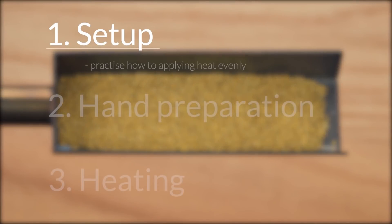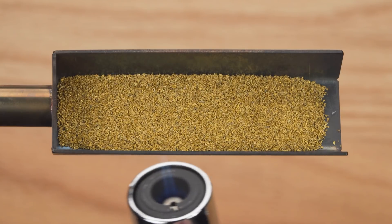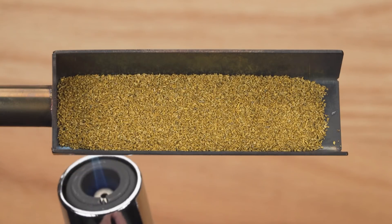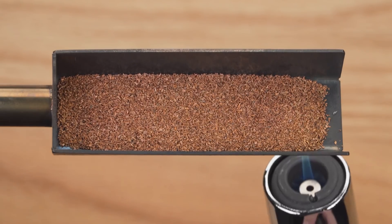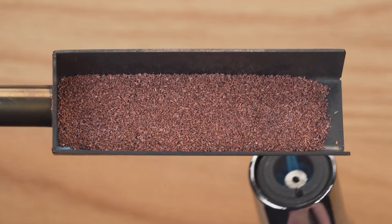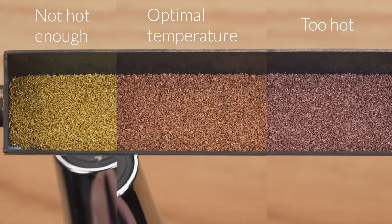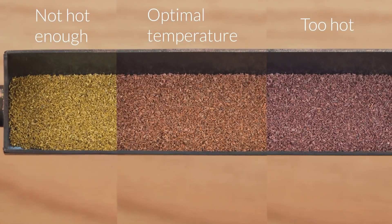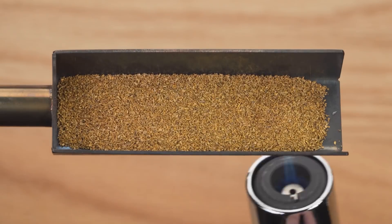With the setup ready, let's do some preliminary practice first. This is to learn how to apply the heat evenly. This is the hottest point of the flame — we want to point this at the bottom of the tray and move it back and forth along the tray. As the brass filings heat up, they'll turn brownish. This colour represents the optimal temperature for flame bluing. As you heat it up more, it will turn to dark purple — this is too hot, and we want to avoid that. The aim is to achieve an even reddish brown across all filings. As it cools down, the filings will turn back to the original colour, so you can do a few more round trips to acclimate yourself.